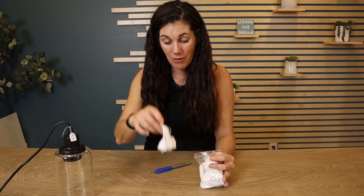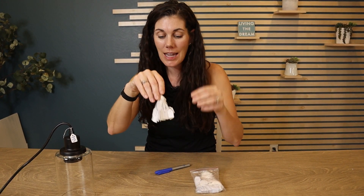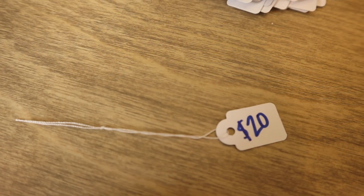They come in a pack of 500, already threaded and ready to go. So if this is what you're looking for — a bunch of price tags this size — go ahead and pick up the bag.